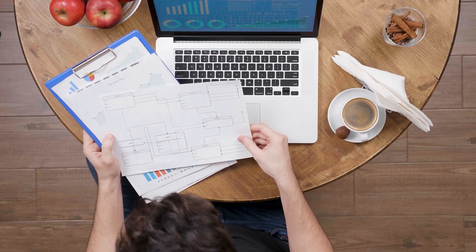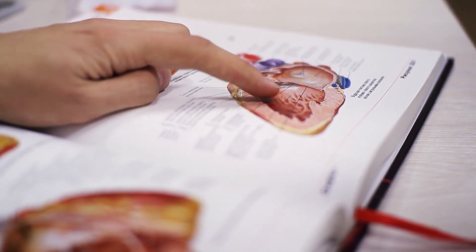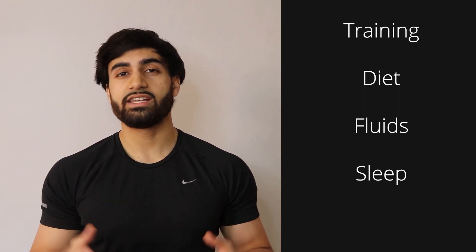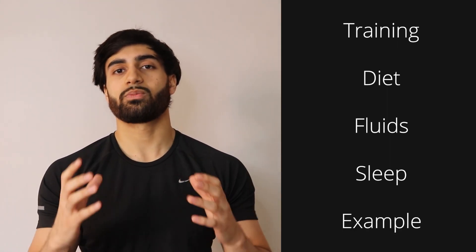I've looked at a lot of studies and research, collating all this information together so that you don't have to, and combining it with my medical knowledge to formulate a plan. In this video we're going to go through how you can optimize your training, your diet, your fluid intake, and sleep — which of course is very important. Finally, I'm going to show you exactly what I'm going to be doing for this Ramadan as an example of how you can implement it, and we'll summarize at the end.